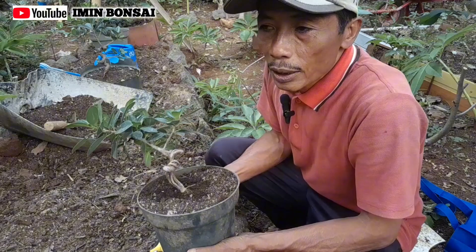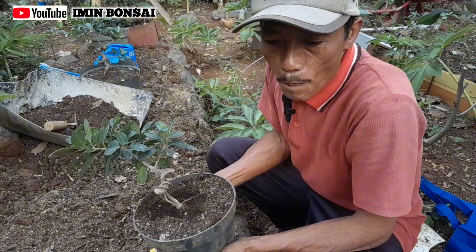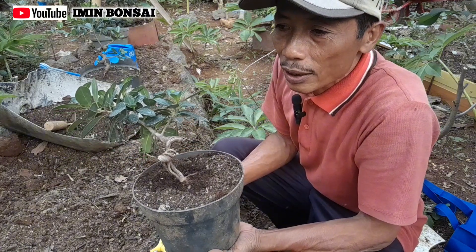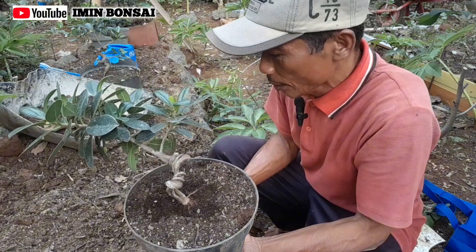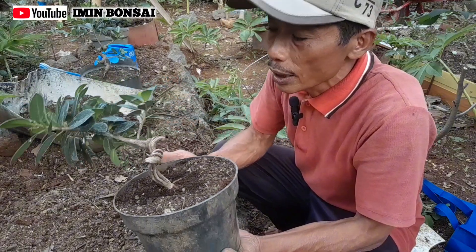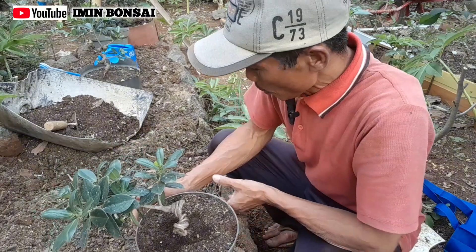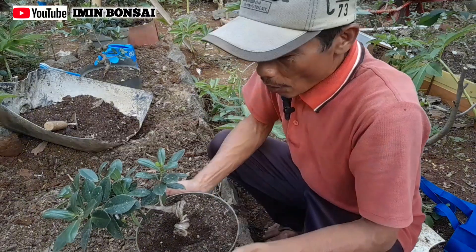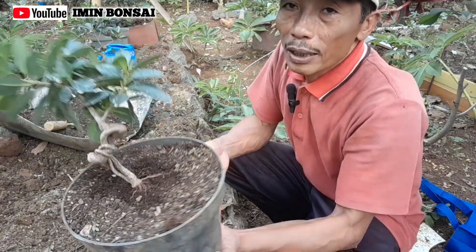Disini saya akan melakukan kegiatan atau belajar. Dalam tahapan sebelumnya atau video sebelumnya, kami telah melakukan hasil cangkok yang sudah kami tanam, sekitar di bulan Juni, tepatnya di tanggal 28 Juni yang kemarin, di musim kemarau, panen cangkok teman-teman.